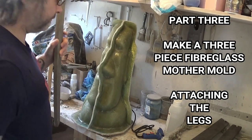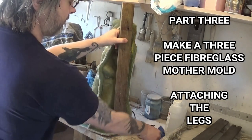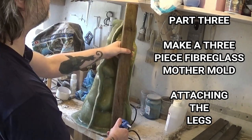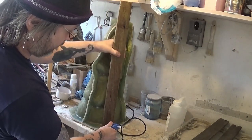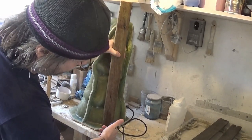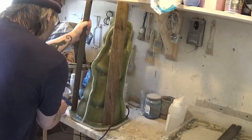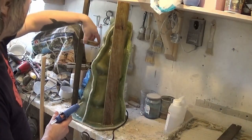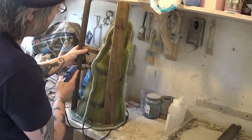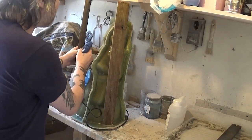Here we are again on part 3 of building a 3 piece fiberglass mother mold. Today we're going to be attaching some wooden legs — some bits of wood I salvaged from an old bench or seat. I've cut them up into appropriate lengths and we're fixing the pieces in with a hot glue gun. As you can see I'm putting in some stabilizer pieces.